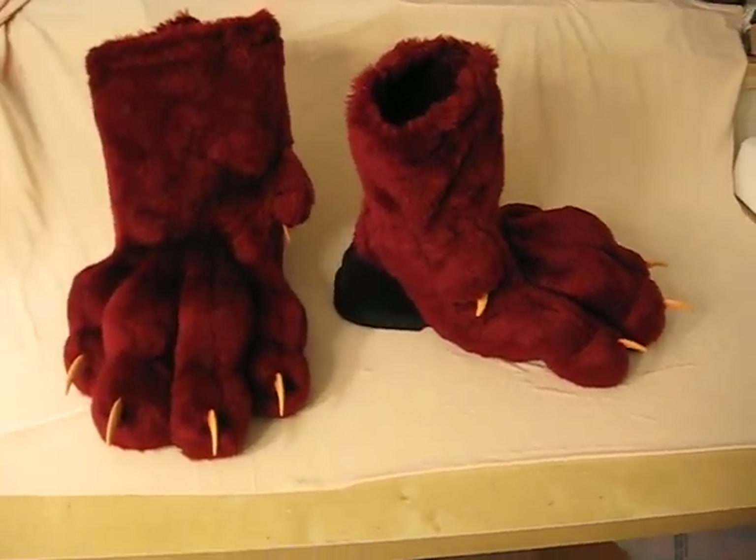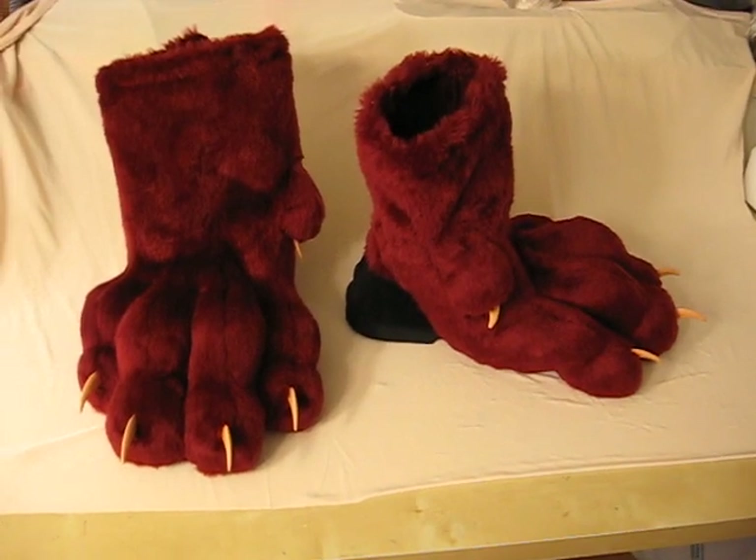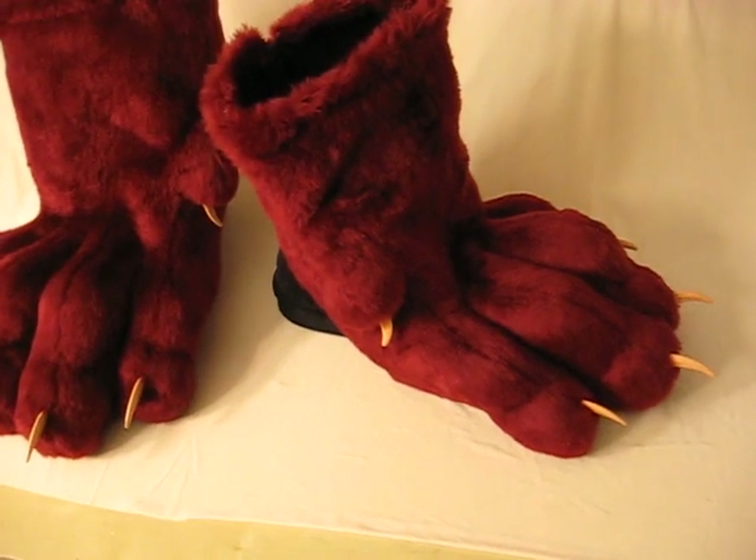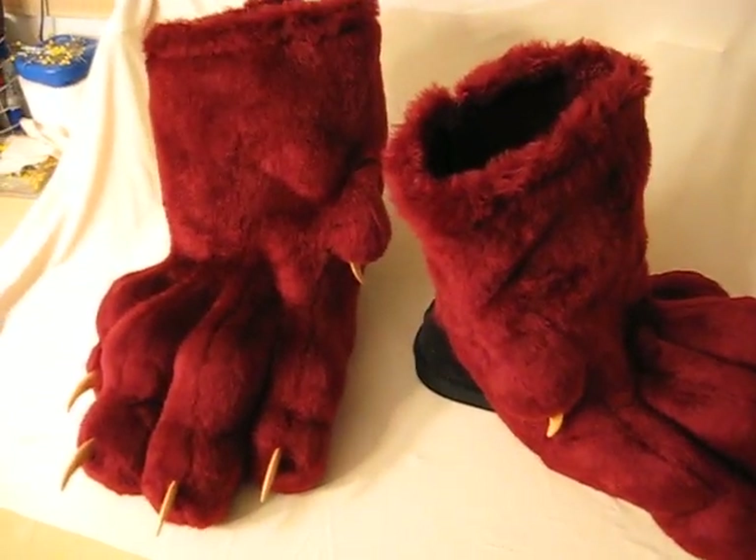These are actually replacement feet from twinny feet that he used to have. These have actually five toes on each one — I've got four large toes and a dewclaw on the inside of each foot.